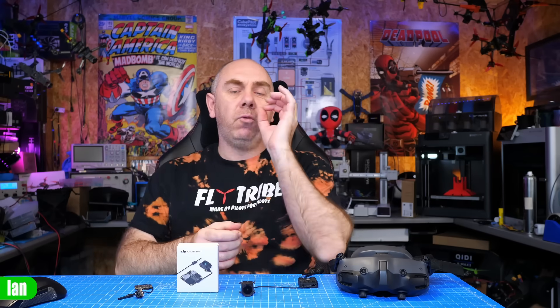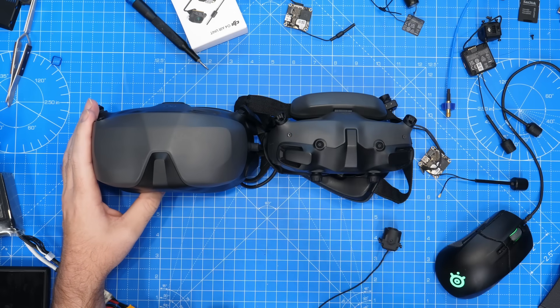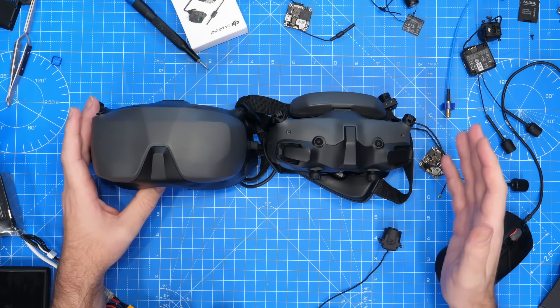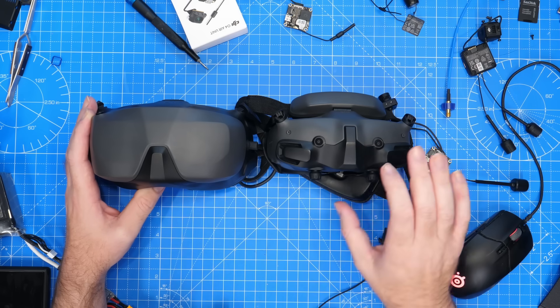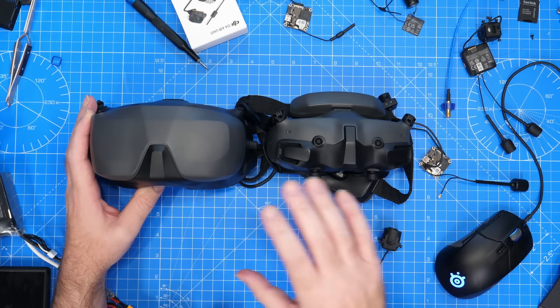Next is race mode — something new DJI have introduced on O4. This allows a new lower latency mode: as low as 15 milliseconds on the pro ear unit when used with Goggles 3, or 20 milliseconds on the standard. Race mode is only available on the new O4-based goggles — Goggles 3 and Goggles N3. The Goggles 2 and Goggles Integra are not compatible with race mode, and this is unlikely to ever change due to differences in the RF chipset.